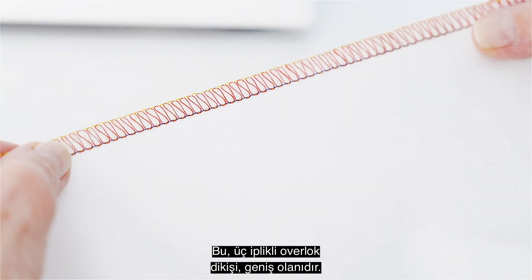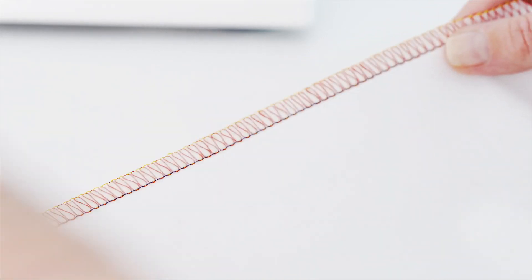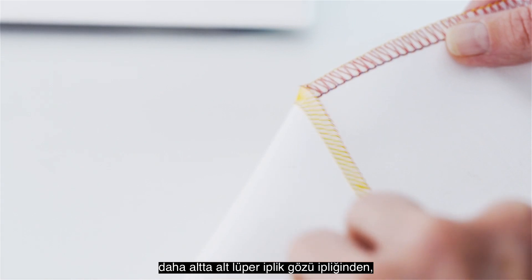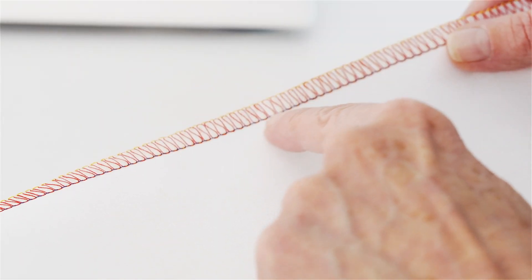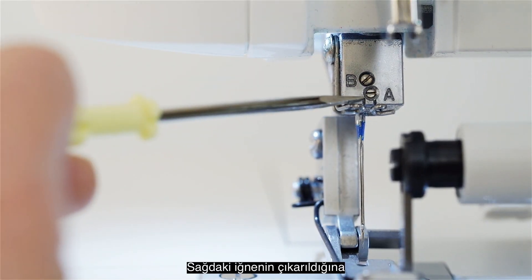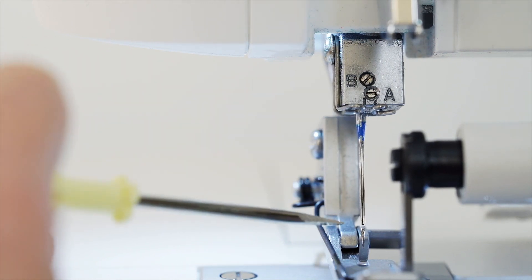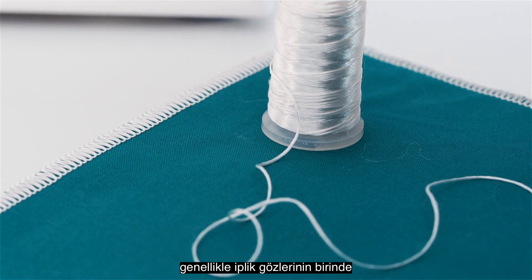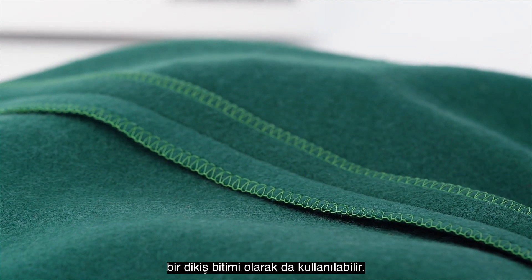This is the three thread overlock stitch, wide. It consists of an upper looper thread on the top side of the fabric shown here in red, a lower looper thread on the bottom side of the fabric shown here in yellow, and only one needle thread shown here in blue. Notice the needle on the right has been removed, and only the left needle is used. This stitch is mainly used for embellished edges, often with a decorative thread in one or both of the loopers, but it can also be used as a seam finish for heavier or thicker fabrics.